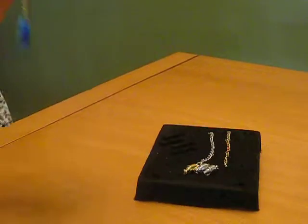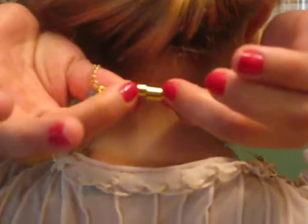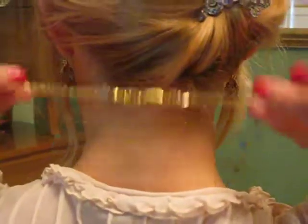And again, here we go. You just place it around your neck and clasp it together. It's not going to go anywhere with that nice safety lock. And there you go — there you have it, the Magic Clasp.